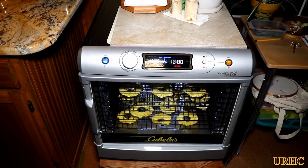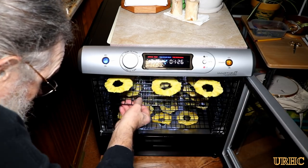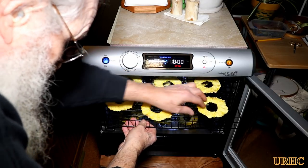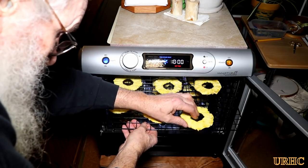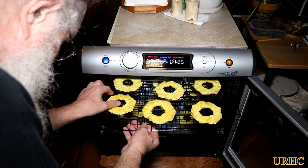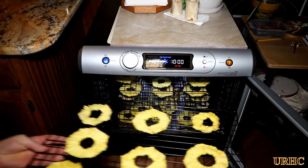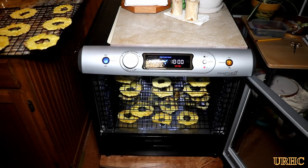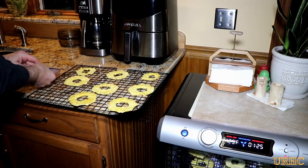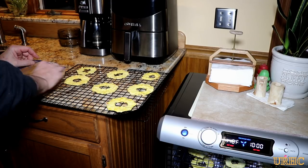I gave it a couple more hours until about eight and a half hours, then started to check it. It's still a little bit moist and not really fully dehydrated, though some of the pieces actually were. You can see it's still a little moist on the inside. I decided to just stop it right here and see how good it is at this point. It was really nice and tasty, but like I said, still a little bit moist.